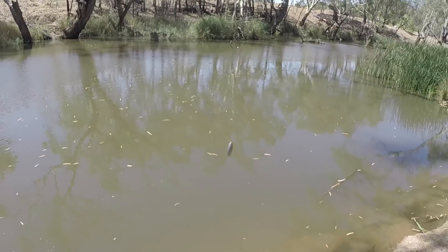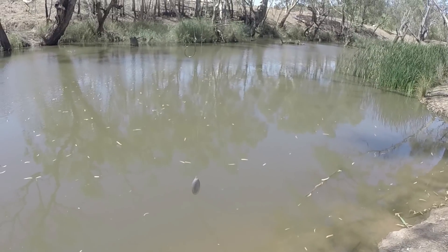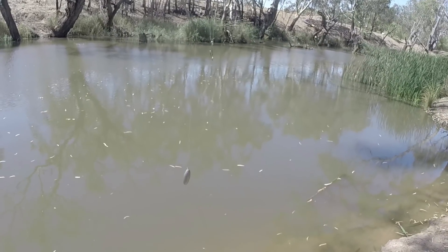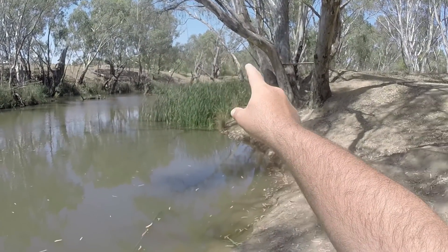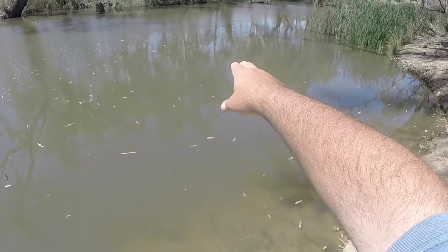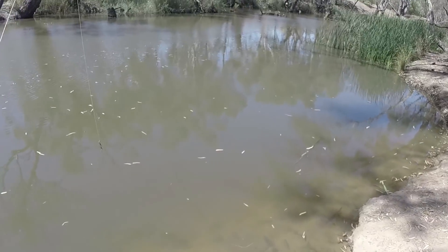I've pulled in the rod and there's no cheese left on the hook - whether it came off when I cast or the shrimp gnawed at it I'm not sure, but I'm going to rebait with cheese again and cast it in a slightly different spot. I notice there's a platform and a few old swing ropes set up there, and where they swing out would be a nice deep hole - I'm going to put some cheese over there and see if I can get a bite.